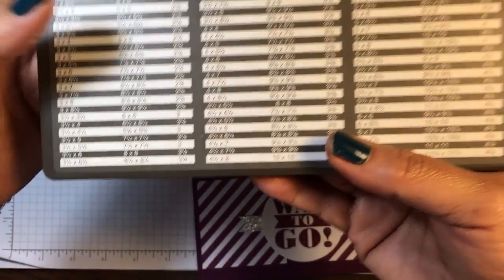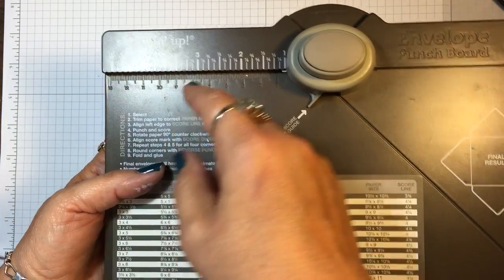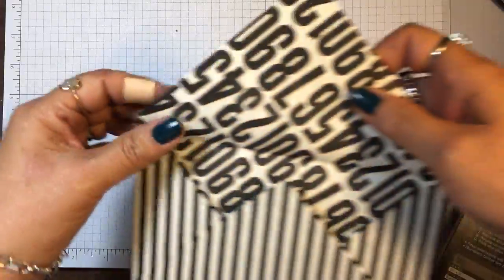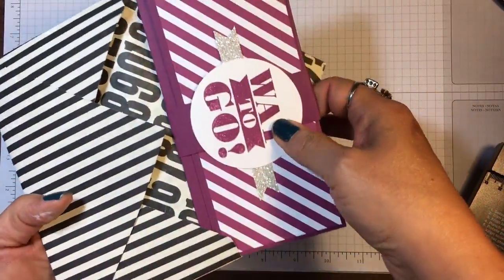I cut an eight-and-one-quarter inch square piece of the designer paper and put it on the scoring mark at three and one-eighth, then proceeded to make the envelope. I'll show you — it's a little larger than the card needs, but it's fine.